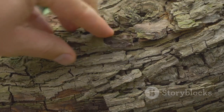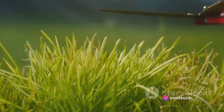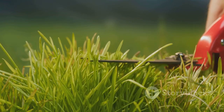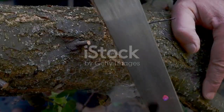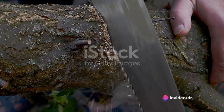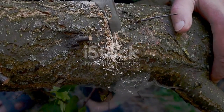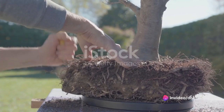Now for the exciting part: inserting the scion. Slide the sharpened end of the scion under the flap you've created in the rootstock. Make sure the cambium layers — the layer between the wood and the bark — of both the scion and the rootstock are touching. This is crucial for the graft to take successfully. Finally, secure your graft by tightly wrapping the graft area with grafting tape or rubber bands. Then seal all cut surfaces with grafting wax or grafting paint to prevent drying and protect the graft from the elements.